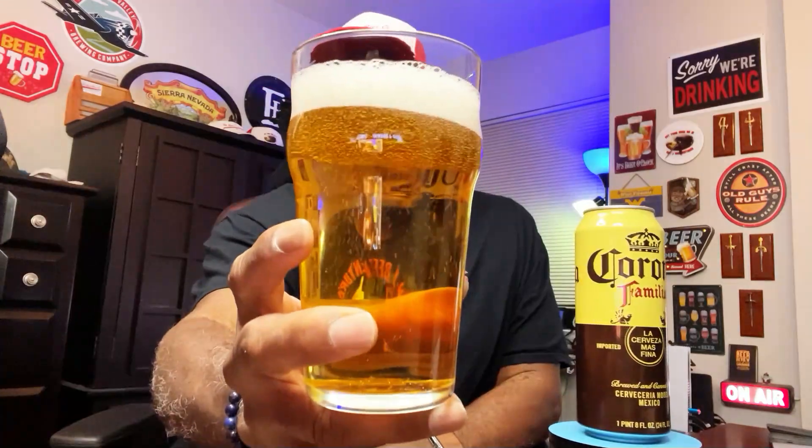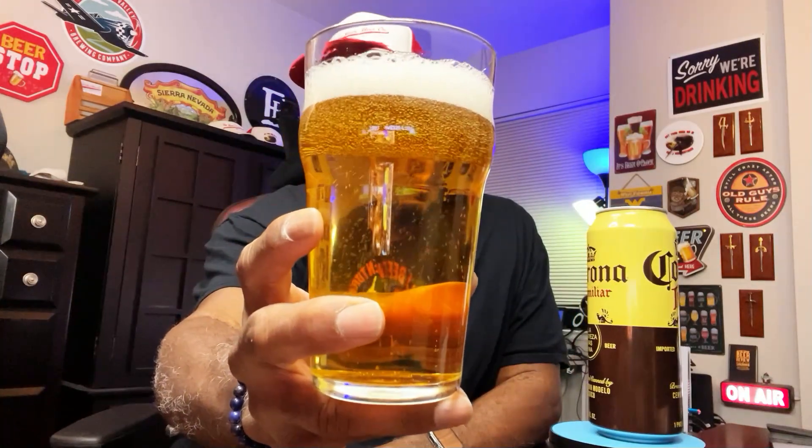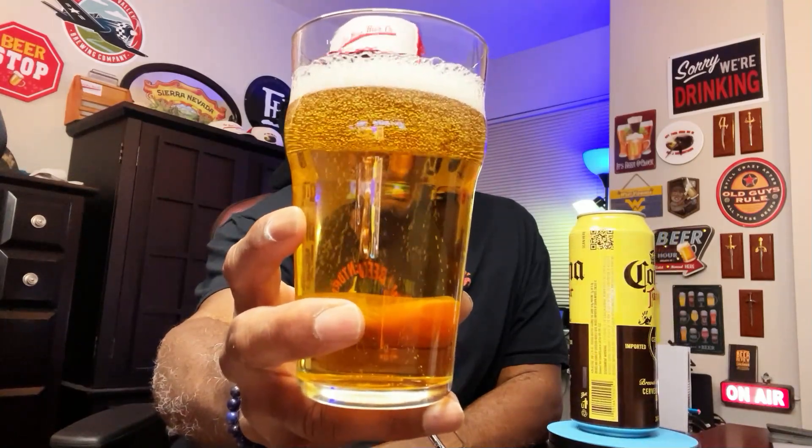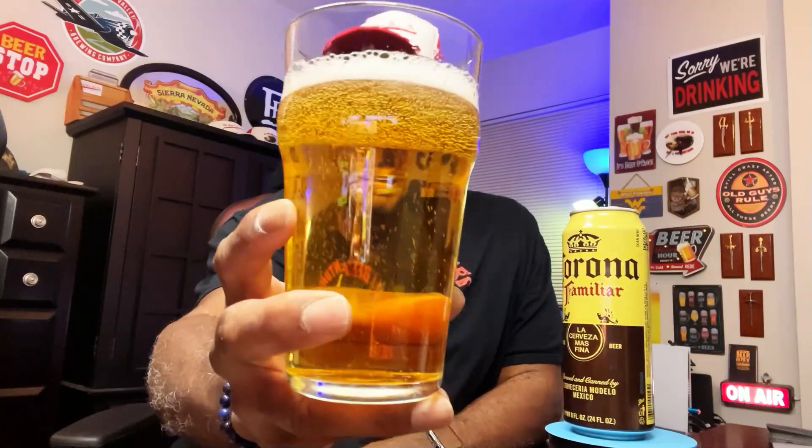This can right here is 24 ounces. Let's go ahead and get it into the glass. Check this out — pretty decent clarity, I will say that. Does have a nice looking clear appearance to the beer. You got a nice little bubble action going on, though the head does dissipate rather quickly.